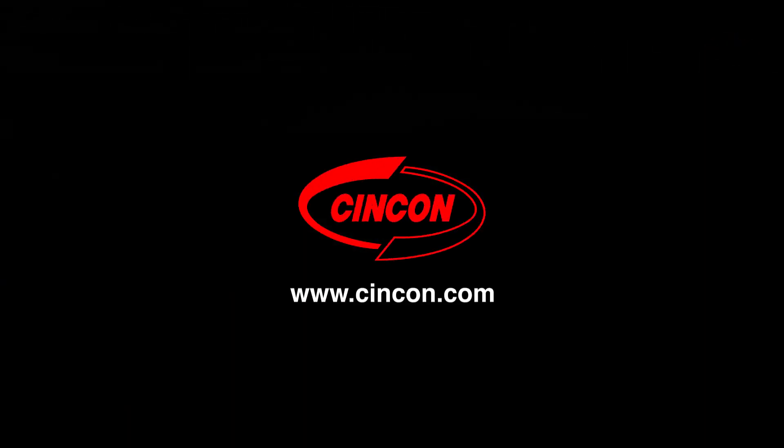Visit www.syncom.com for more product information.